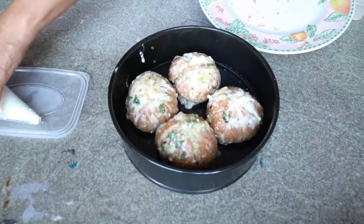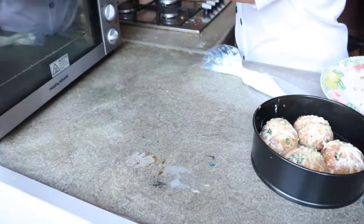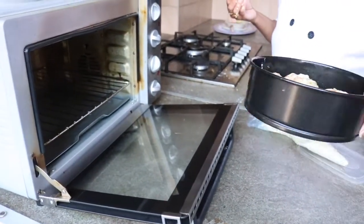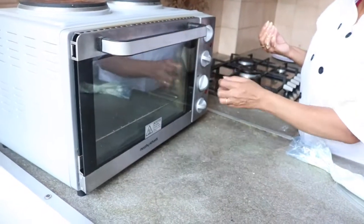I'm going to preheat our oven to 180 degrees for 15 minutes and place the bun again for 15 minutes at the same temperature of 180 degrees.